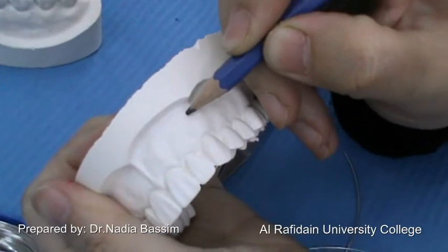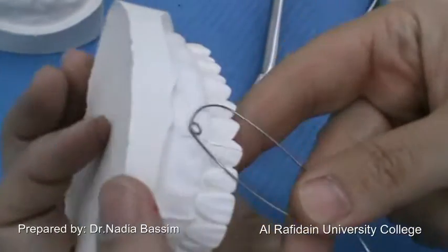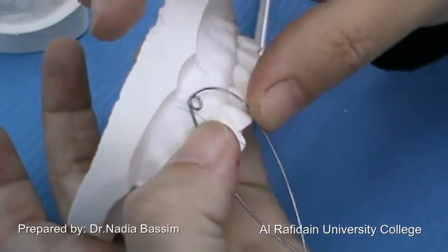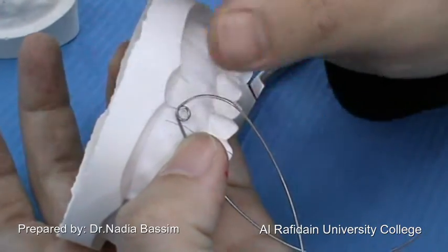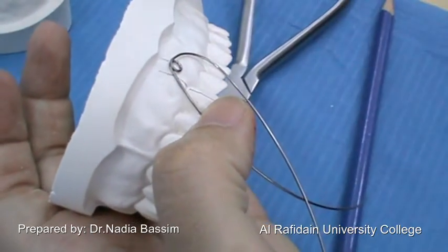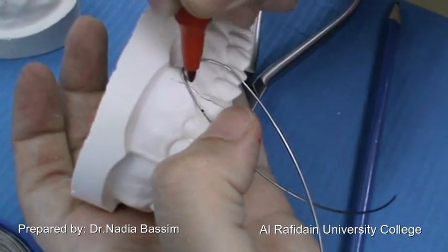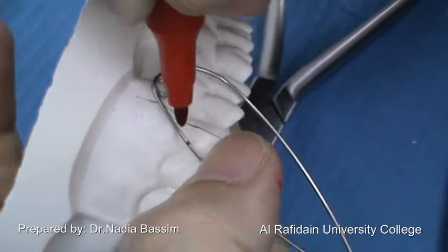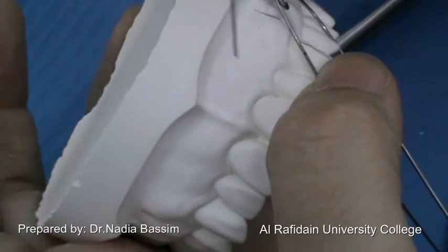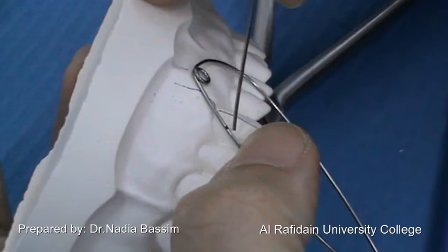I am going to point out the long axis of the canine. The coil should be located distal to it, 2 mm away from the buccal vestibule, distal to the long axis of the canine. This is the position of the end of the medial arm, which is going to end with a small non-traumatic end that enters into the interdental area.